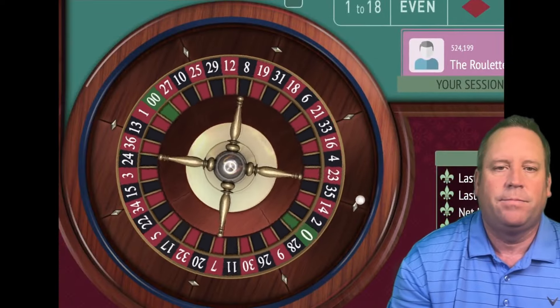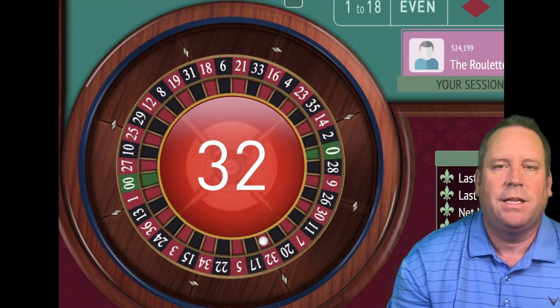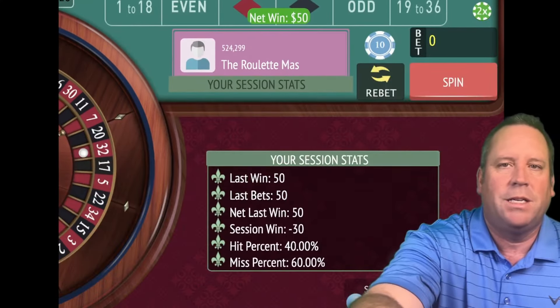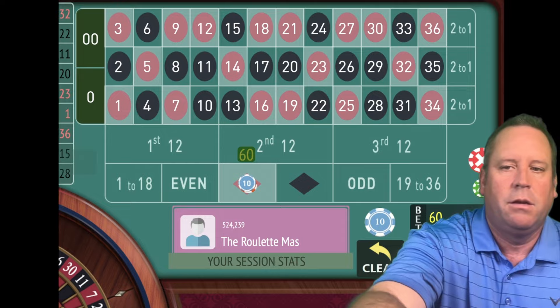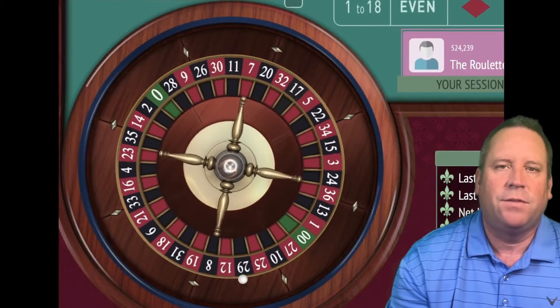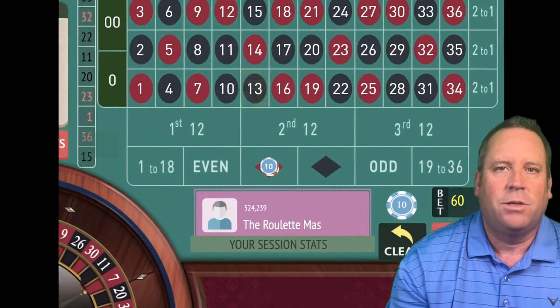That's a 32 red and that's a win. So we're at minus $30 right now. We're going to keep increasing — going to $60 on red and spin. The first thing we're going to look for is $50 in profit, but there's a lot more to it than that.